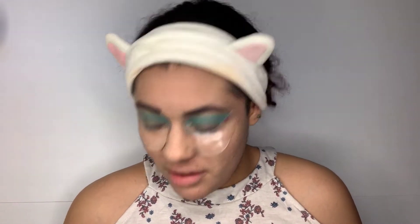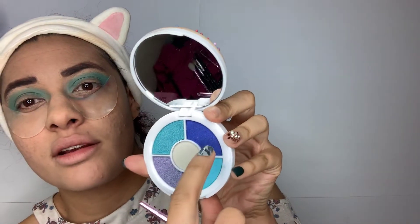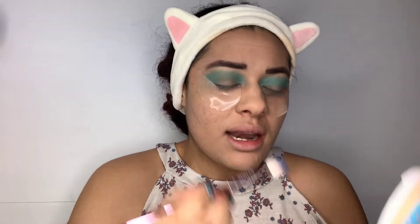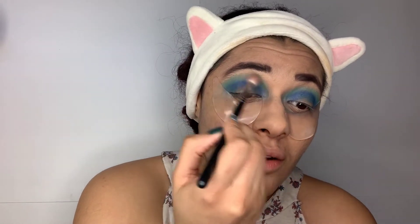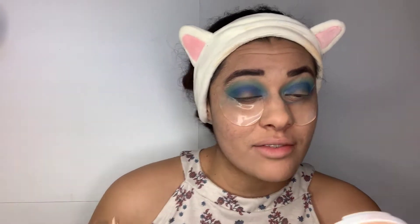I'm gonna clean that off now. I'm gonna take my Jeffree brush and jump into this darker shade, which is called number two, and use it as depth right here in the crease. Now I'm just gonna take a clean brush and go over this to blend those two colors a little better at the top. They're blending really nicely so I didn't have to do too much cleaning.